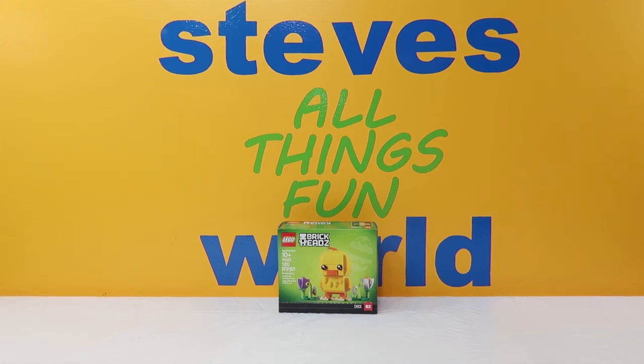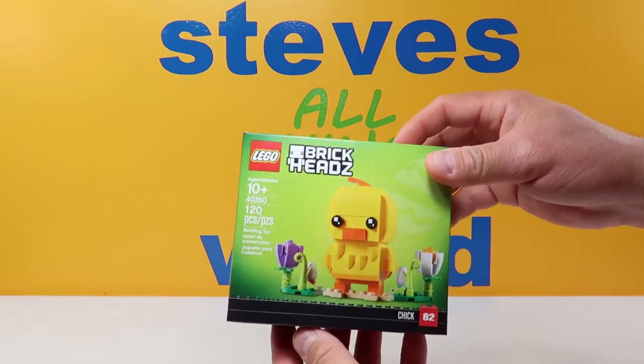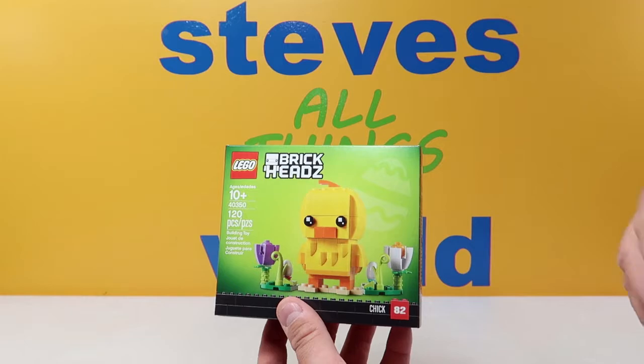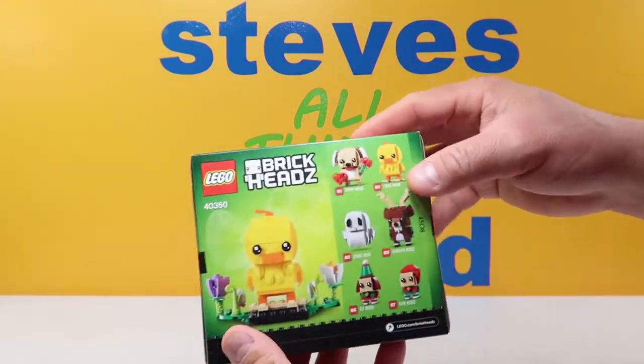Hey, what's up guys? I'm Steve and welcome to my world. Happy Easter everybody. Today is the Easter holiday and we will be putting together another Lego Brickheads. We have the Easter Chick. Last season, which I just put out a couple days ago, was the Easter Bunny. This time, the new series has Easter Chick.